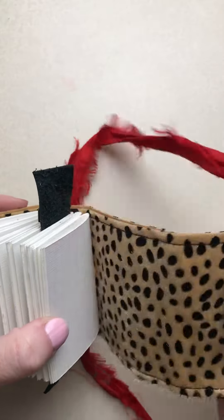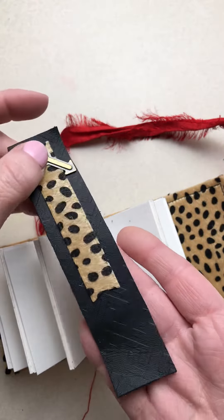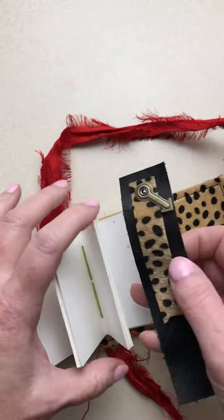We've got the leopard on each side, and then we've also got this black. I embossed this leather — black embossed leather — and then I cut this piece of the leopard and attached a little bit of hardware to it.